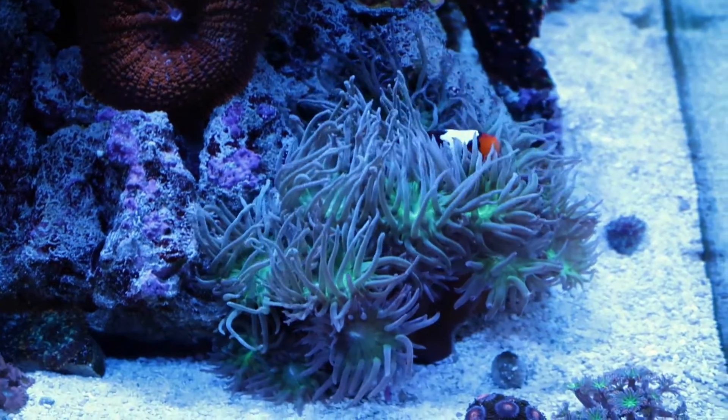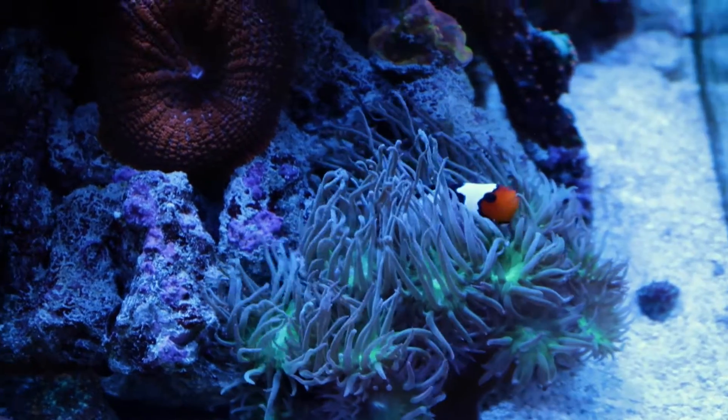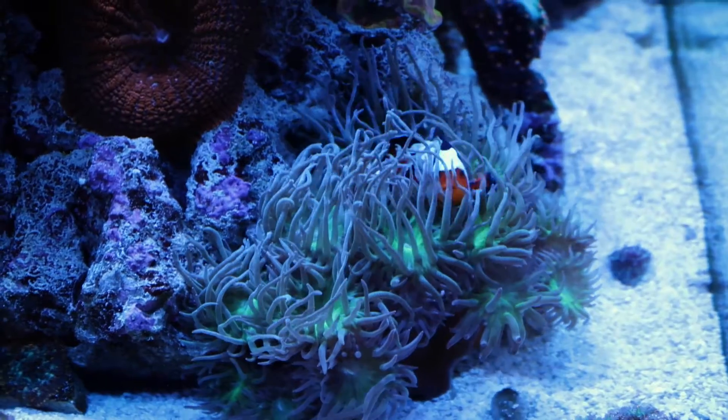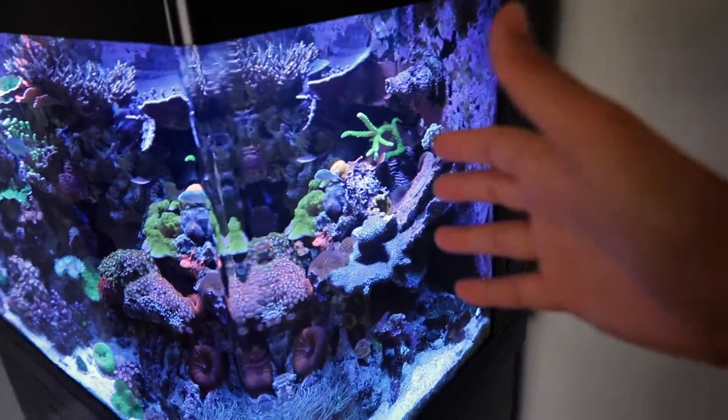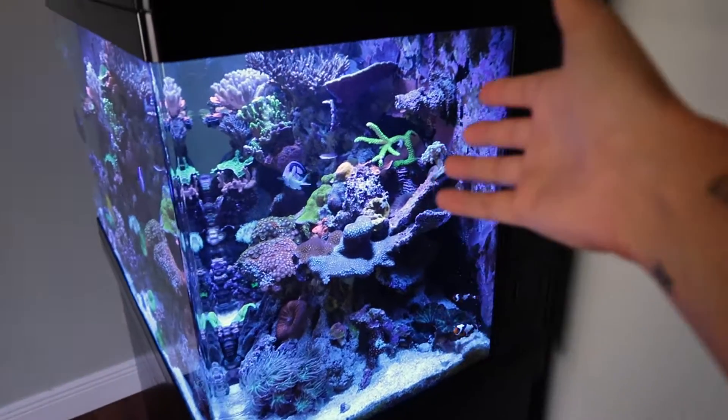Look at this guy right now, is he just loving life or what? Actually that's the big girl - she's loving life, disappearing in there. I've had a frag rack over on this side before and I didn't like it just because it kind of obstructs this beautiful view right here.